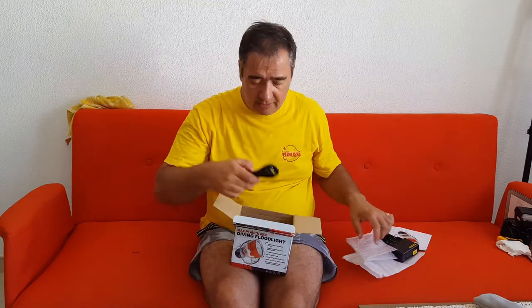Next we have the charger for the batteries. We have one — I don't know if it's DC in or not, but here is DC in, for the power supply in the wall of the home. So the power cord — this is the power cord of the European model.